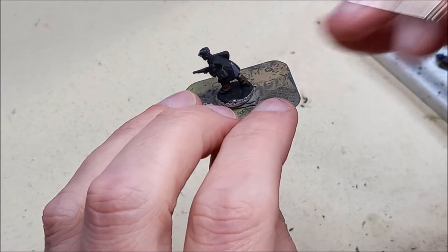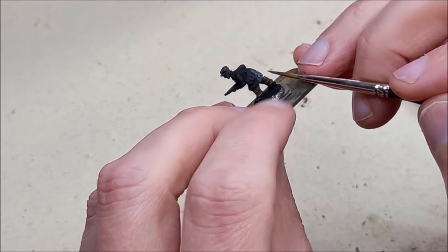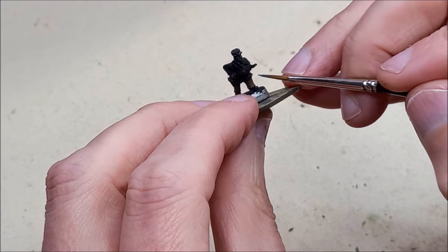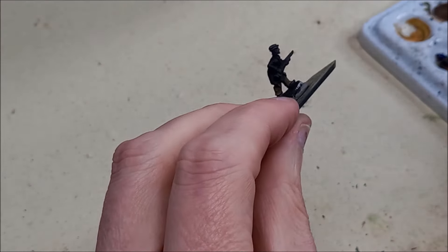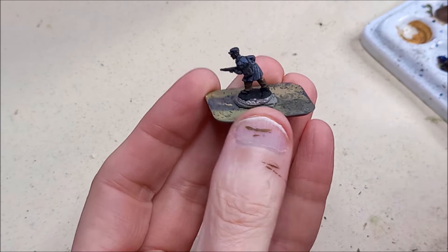Now on to dark grey - this is nowhere near as dark as German Grey, it's more of a medium grey colour. I'm going to use it on coats and on some of the trousers, but not too many of the trousers. For the highlight we're going to be using London Grey.